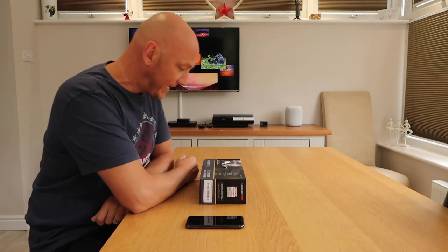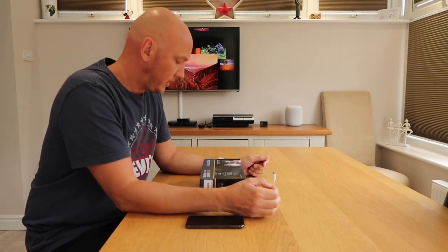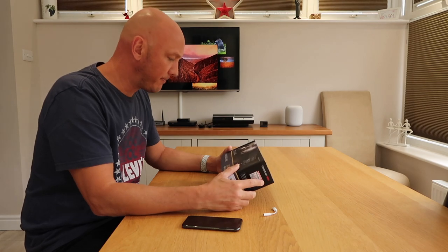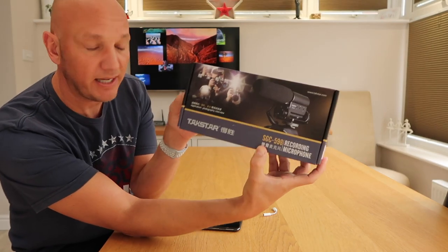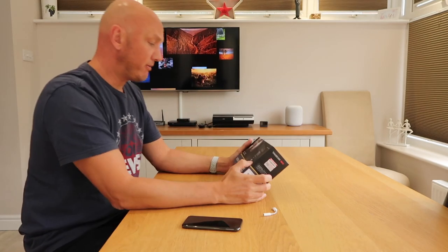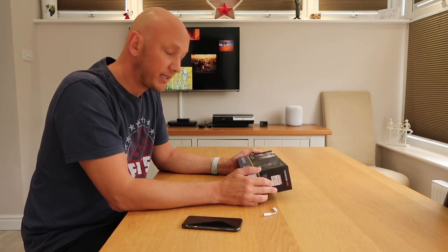Hey everyone, good to see you all again. I just wanted to check something out because there's a microphone that's been around for some time which is called a Takstar SGC598, and apparently it's very good for the money. I got it off Amazon — it costs £24.95, something like that in the UK.